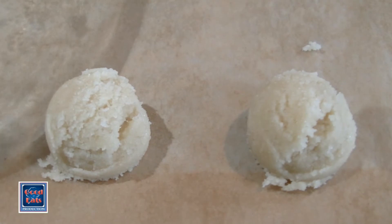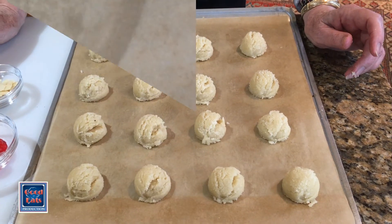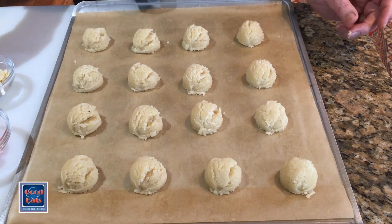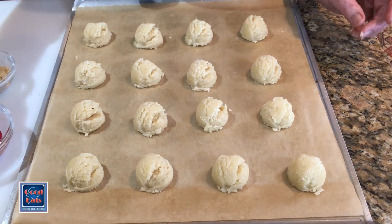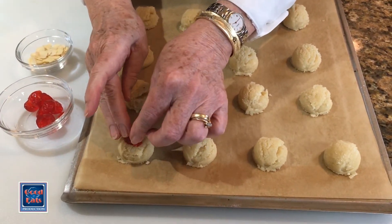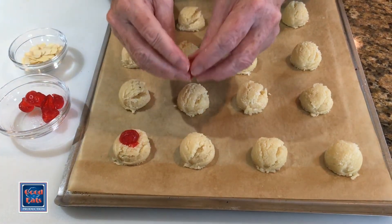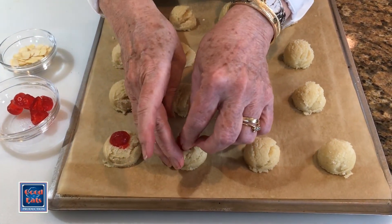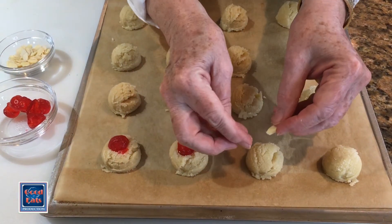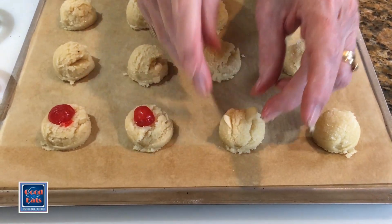They're going to flatten out a little bit, but not a great deal. As you can see, this recipe will make 16 cookies. Now to finish them off, you can top them with a glacé cherry, just pressing it in very lightly. Or if you prefer, just take a couple of sliced almonds and tuck those in the top.